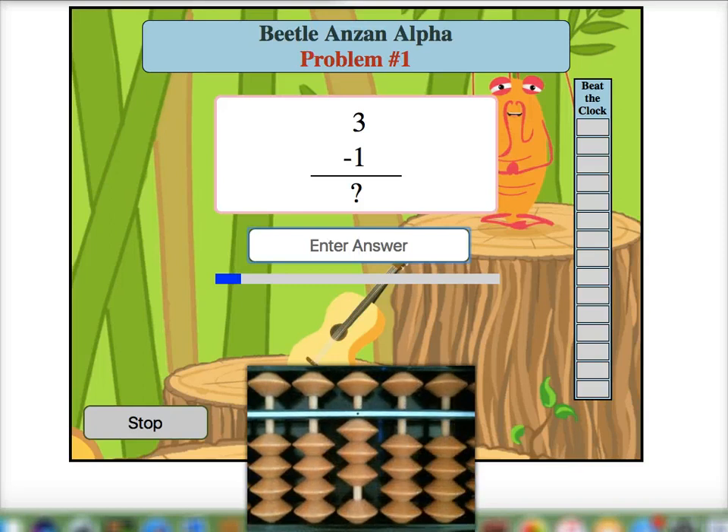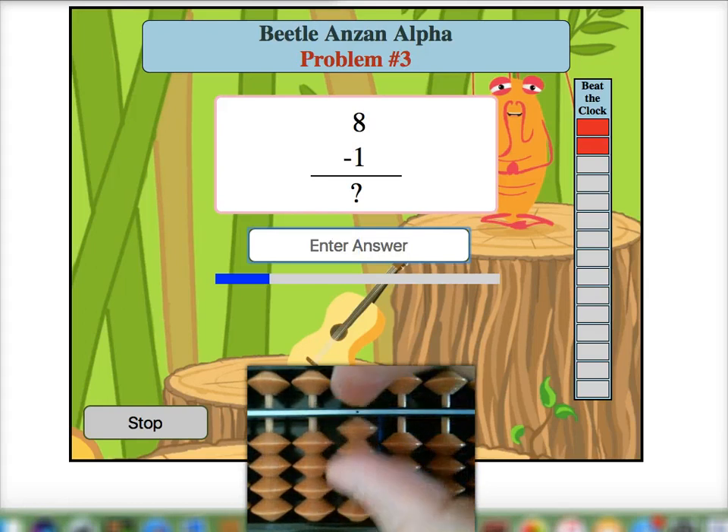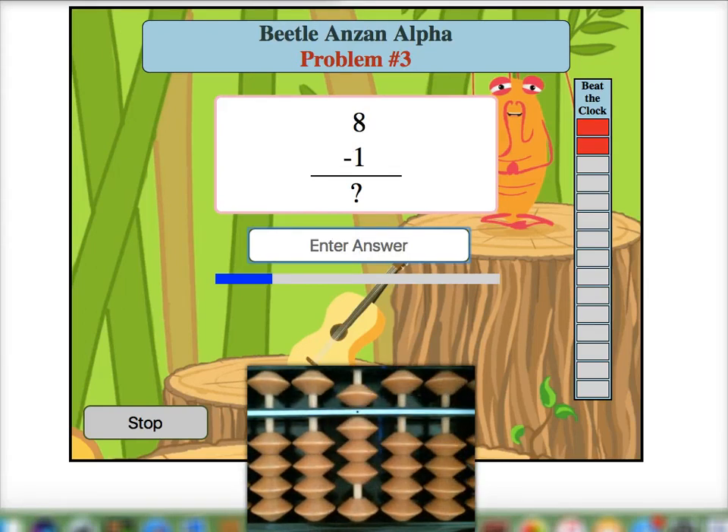I'm going to add 3. So I place 3 on my mental soroban and then I take away 1 and I form an answer of 2. Alright, this time I'm going to place 2 on my mental soroban and then I'm going to add 7 to form an answer of 9. One last one here where I'm going to place 8 on my mental soroban and then I'm going to take 1 away to form an answer of 7.